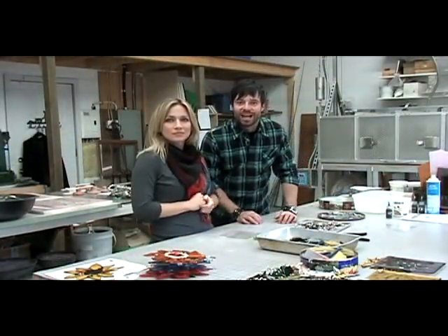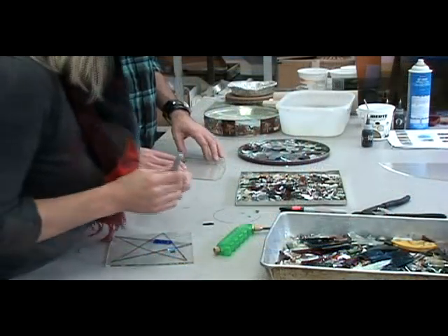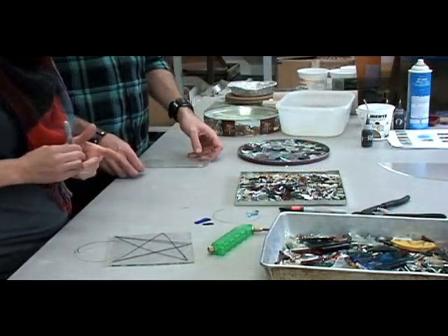We're about to do a fused glass drop-in workshop. You can touch the glass and organize it as an art piece or whatever. For a drop-in, it is a smaller piece. It takes two firings to do the curving.